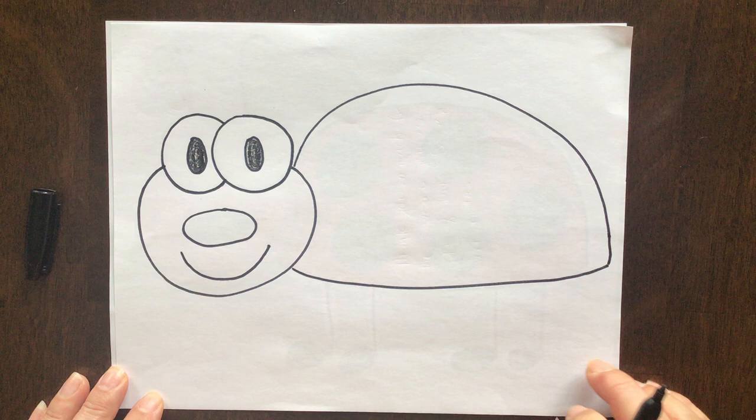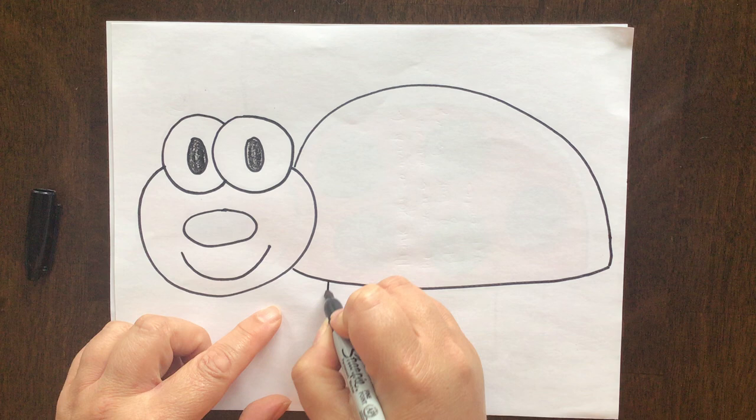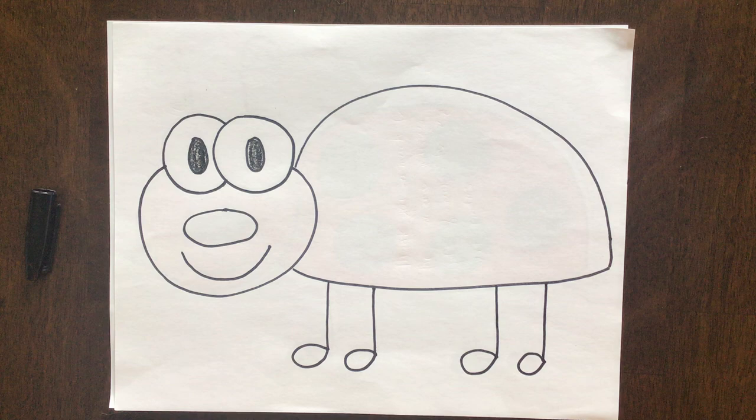And let's give our ladybug four little legs. We're going to do two in the front and two in the back. They're just straight lines down with a nice circle at the bottom. One, two, three, four.